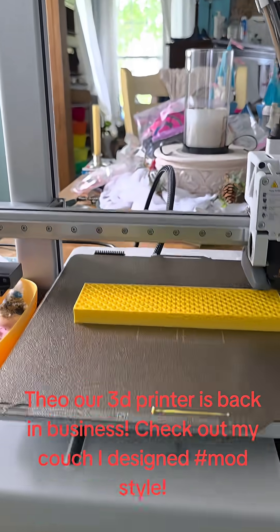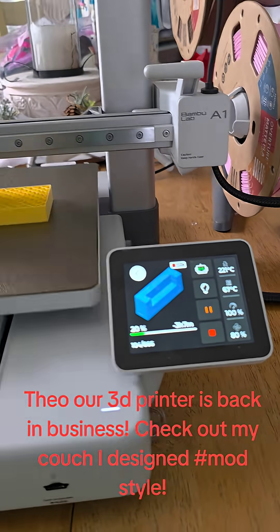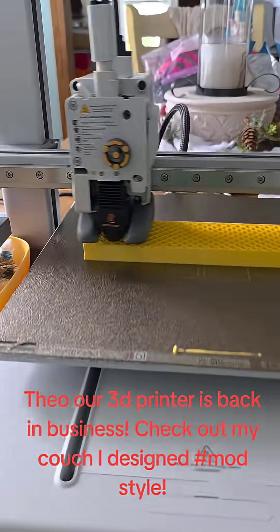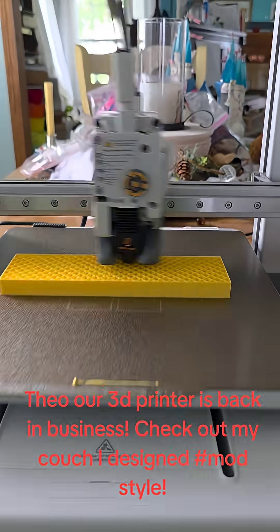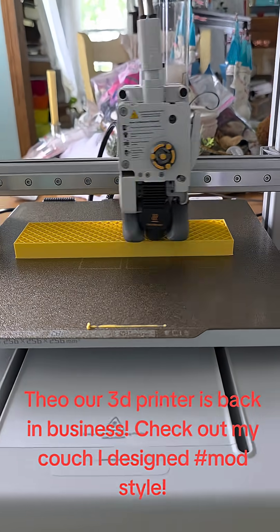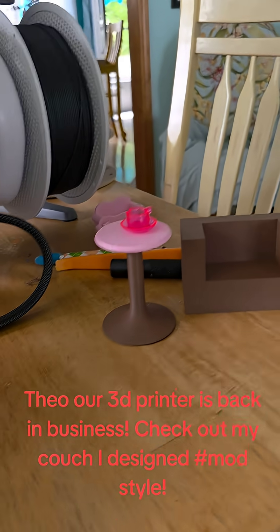Okay guys, we've got Theo back in business. I've designed a new Barbie mod style couch — it's like that mid-century look. I'll be honest, it's not generally the design I prefer for Barbie, but there's something I love about the clean lines. So this is the chair that I did.